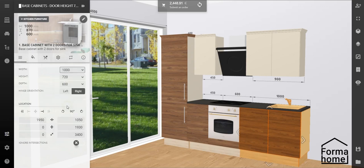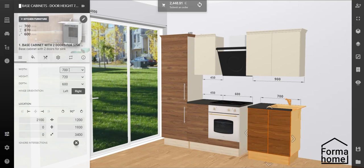Is the standard factory size not fitting? Simply write down your correct size exact to the millimetre. And if you're lucky, our factory might allow this size.